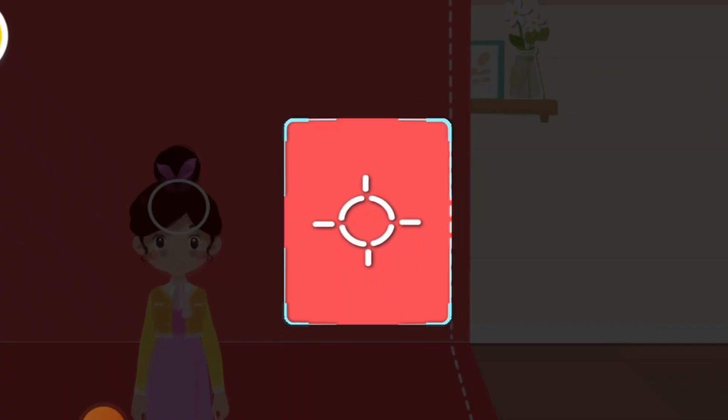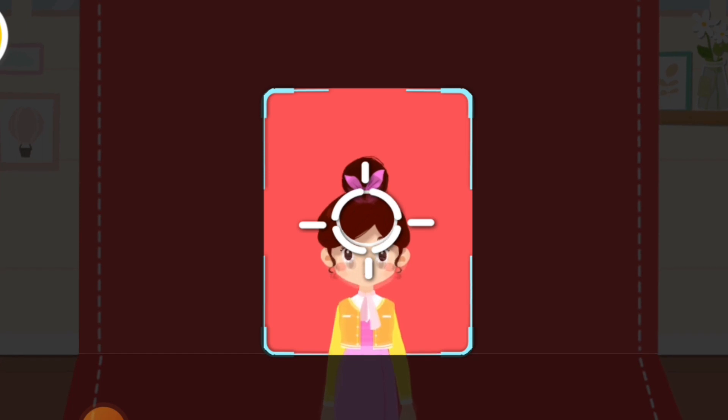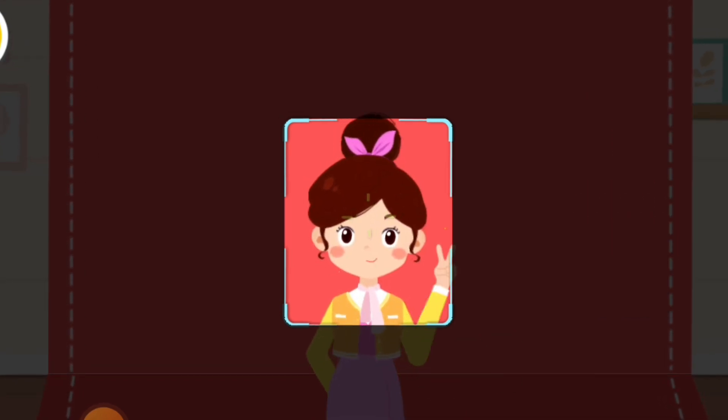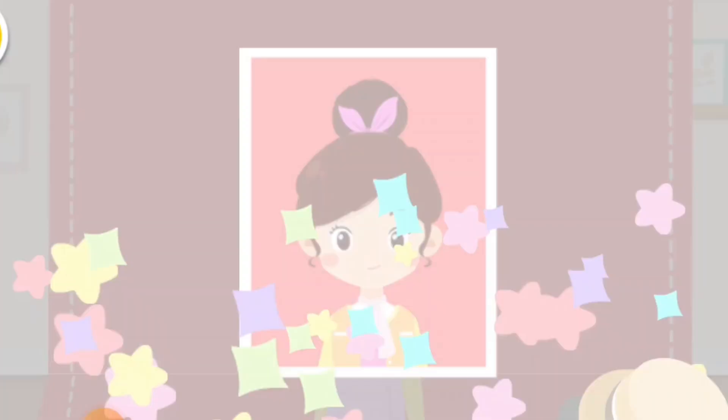Oh no! The lens is not focused on the customer. Can you help adjust the lens? Drag the button to make the image clear. Let's take photos. All set.